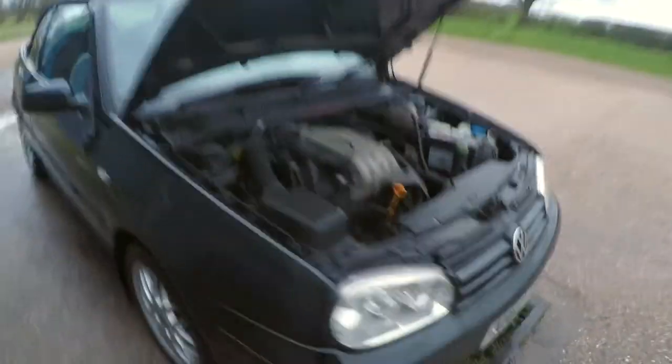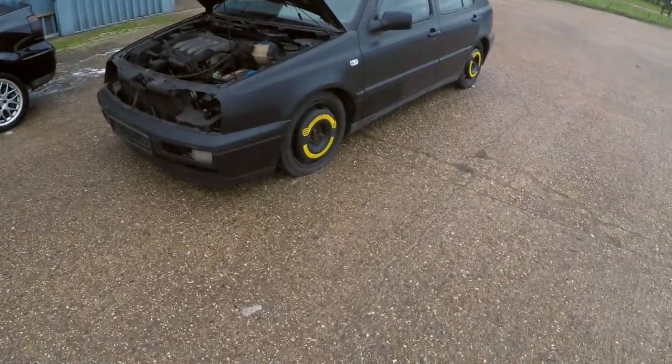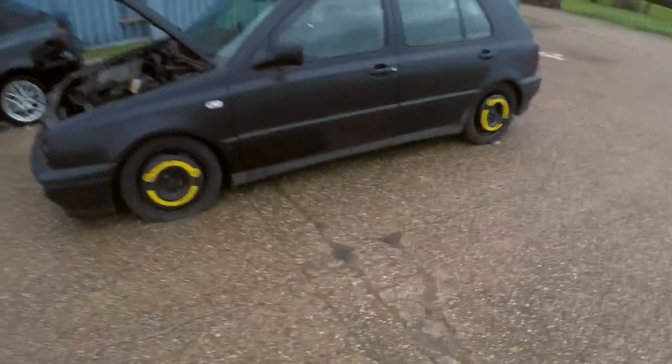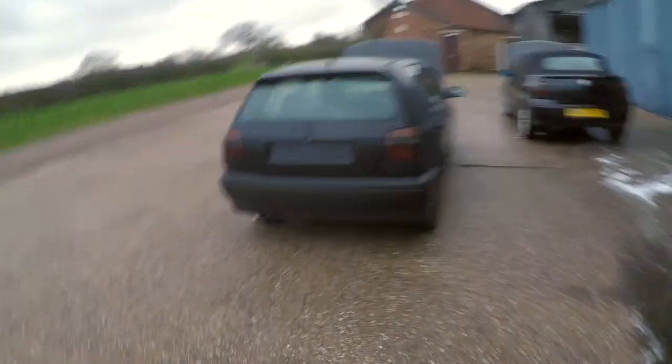This is the donor car - it's a P-reg, which is 1996, end of line 96/97 Mark 3 16-valve ABF, 150 PS. A lot of these, if they're in good condition, actually produce a little bit more than the stated 150 - anywhere between 155 and 160. It also has a Scorpion exhaust, two-and-a-half inch, and it doesn't sound too loud actually, really quite quiet. Took the wheels off - it's got four space savers on because I'm gonna sell the Montreals on eBay. Basically this donor car actually cost more than the project car - this was £500.